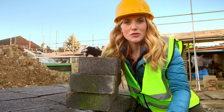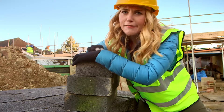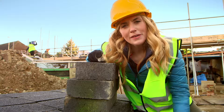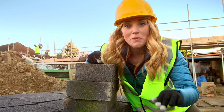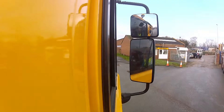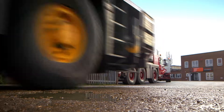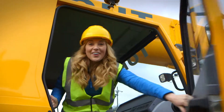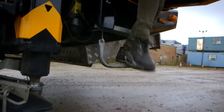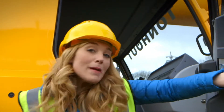A lot of the things used to make houses are very heavy, far too heavy for me to pick up, so I need something super clever to help me. Can you guess what it is? A crane! A crane is the safest way to move things around that are too heavy for people to pick up.